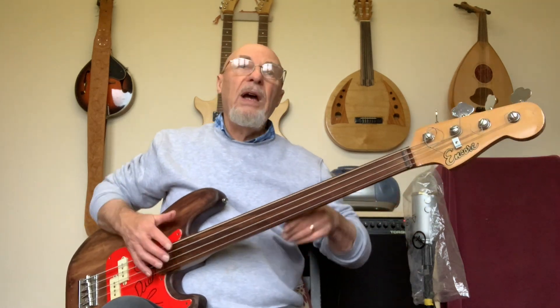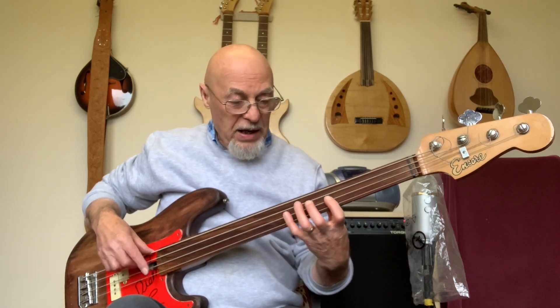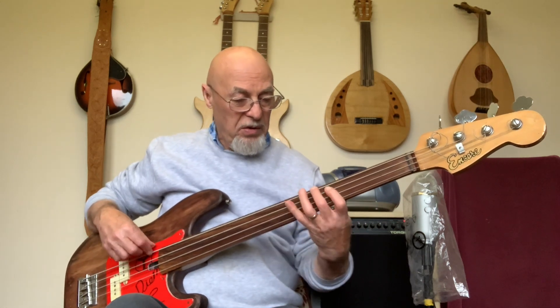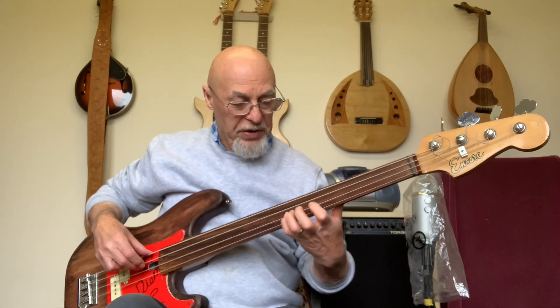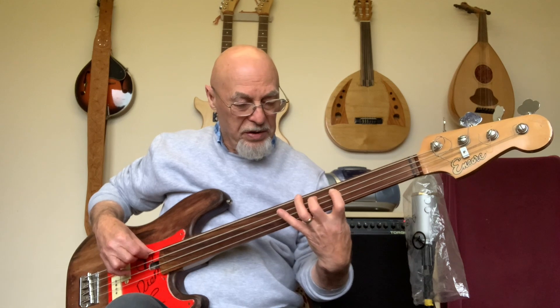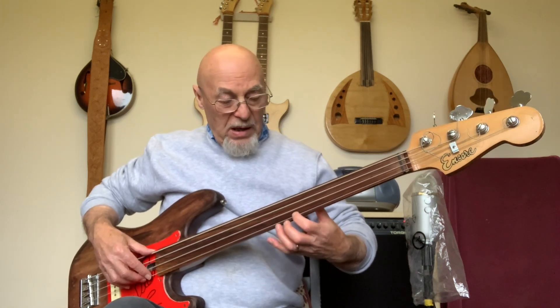The guitar's not in tune anyway. If you listen to Jaco Pastorius, he's playing straight nearly all the time. You should be able to play a scale cleanly. It's nice to be able to slide when you're changing hand positions, but playing it straight is key.